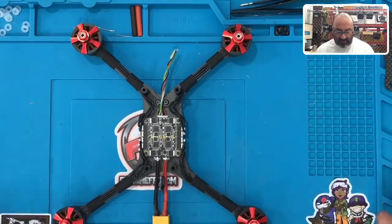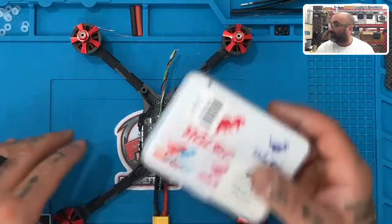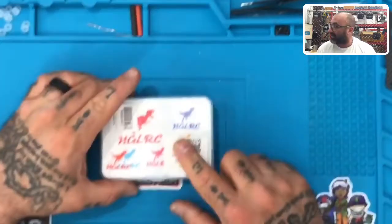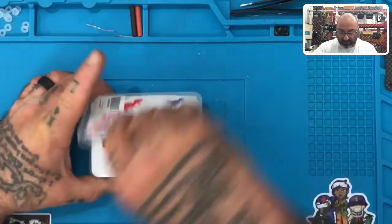Alright guys, now that we've got the motors mounted and the ESC done, it's time to move on to the flight controller. I'm going to take the drone and move the frame aside for the time being and keep focus here, because there's a lot of stuff you need to understand about what we're going to be doing next.